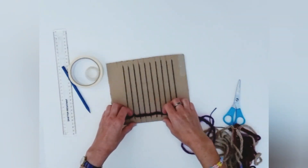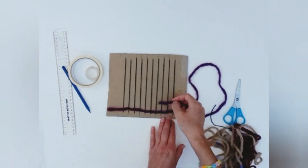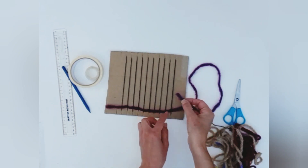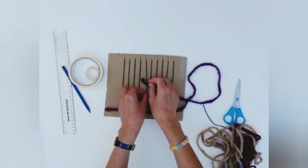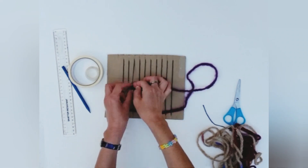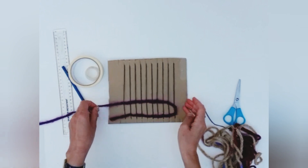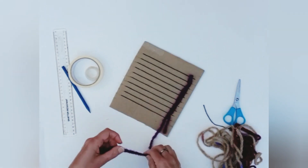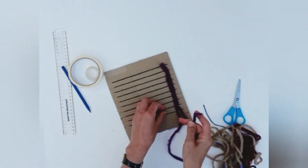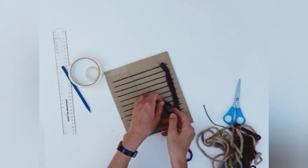Press the threads down to the bottom of the board. We're going to take the other end and come back the other way. So we went under the first thread, so now we go over, under, over, under, and pull it through again. Then just with your fingers, bunch the threads together. Turning the board sometimes helps. So we've gone under that one, so we go over, under, over, under, and so on.